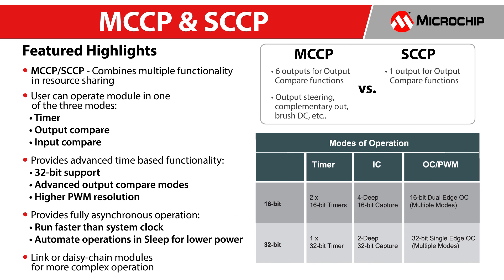The flexible MCCP module can be configured to operate as a timer, input capture, or as a 6-output high-resolution PWM with advanced output compare modes. The asynchronous capability of the MCCP allows it to operate faster than the system clock, enabling BLDC motor control applications.